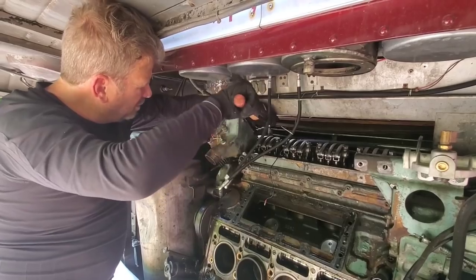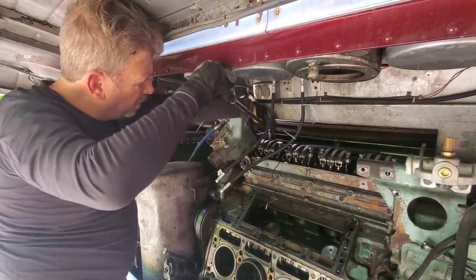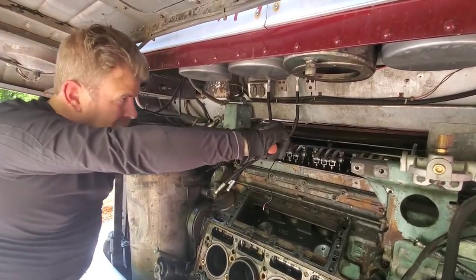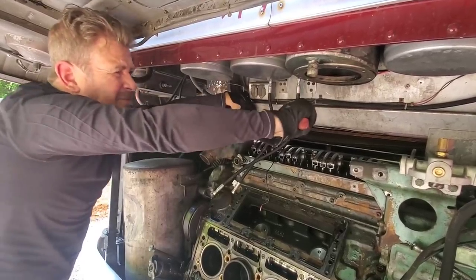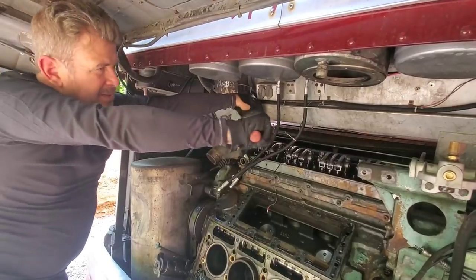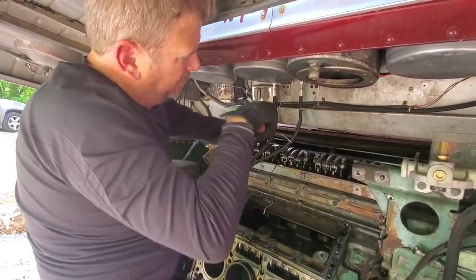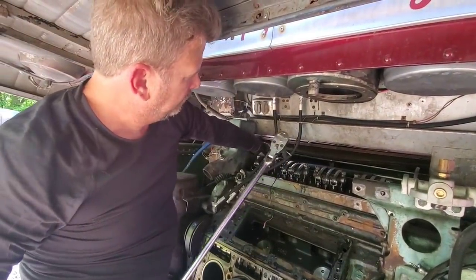There's a big old bolt coming through that's keeping me from getting on this one. There's a bolt — the water pump bolt — that's keeping me from getting... there we go. I say it should be able to go. There we go. Watch your hands.